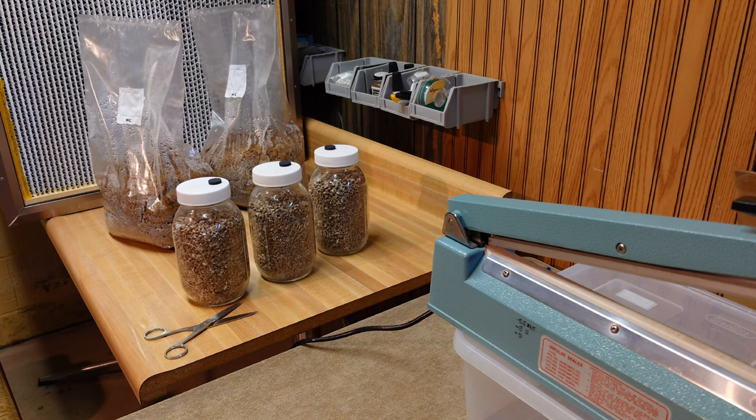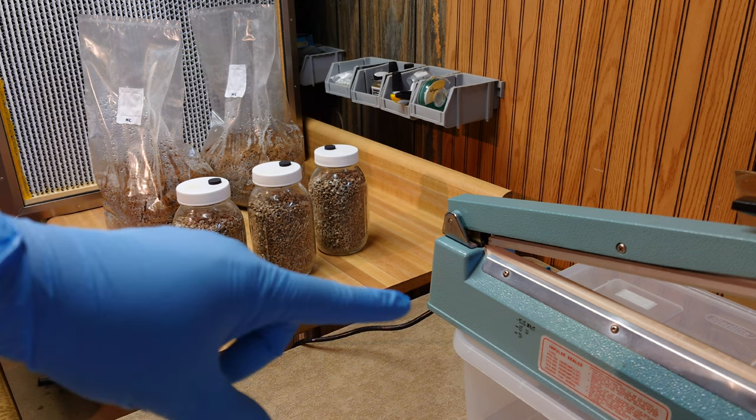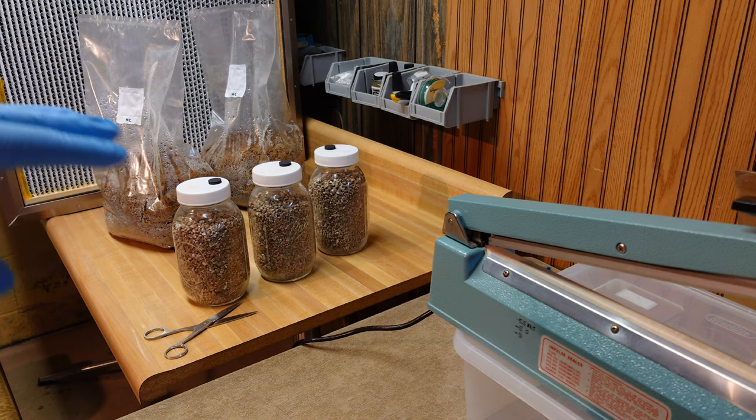We are set up in front of the flow hood with everything we need to inoculate our bags. We just have two bags here - holding one back because of space. Our bags are pasteurized and sealed. We have our three grain jars. What we're going to do is take our scissors, cut the tops off the bags just below the seal, shake up the grain jars to break those kernels up, then dump one quart jar into each bag. Once grain is in all three bags, turn the flow hood off, give them a little squeeze to check for leaks - the best way is to listen for a pinhole. No leaks - give them a good shake to evenly distribute all that spawn.